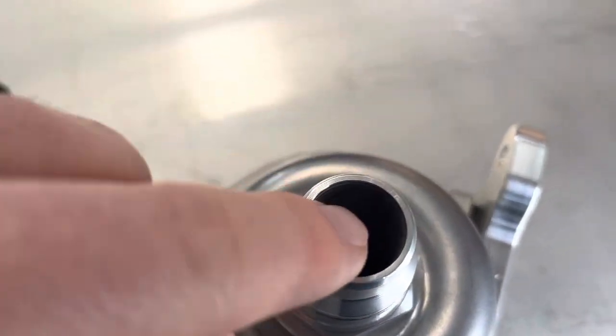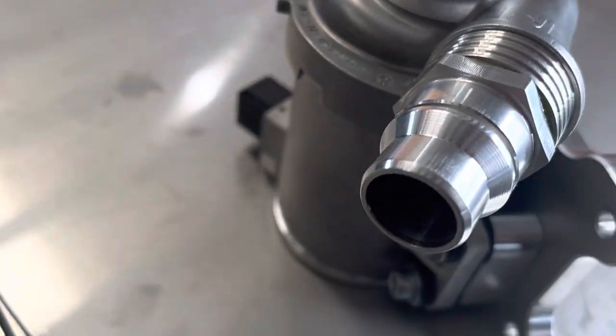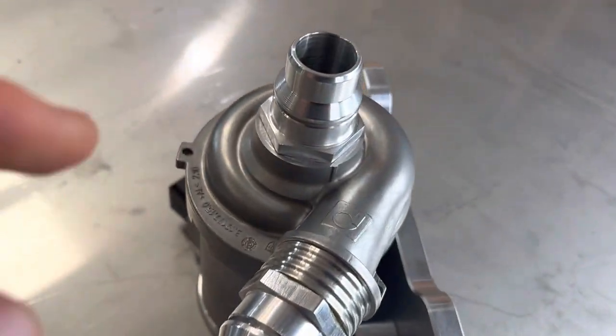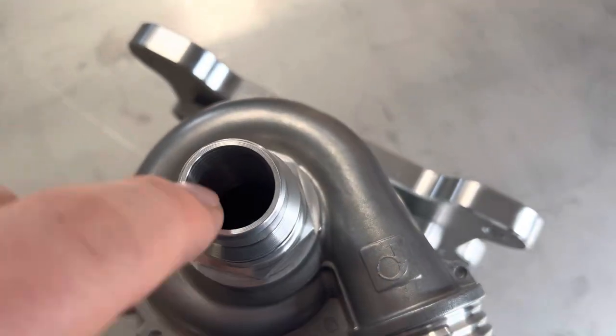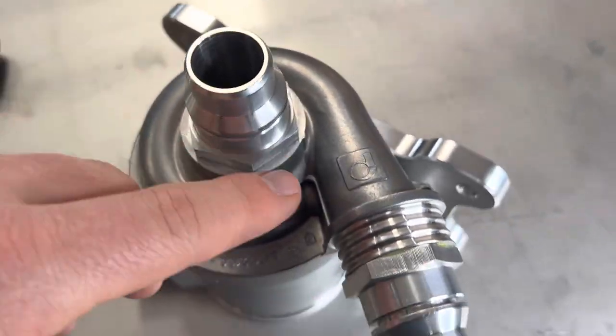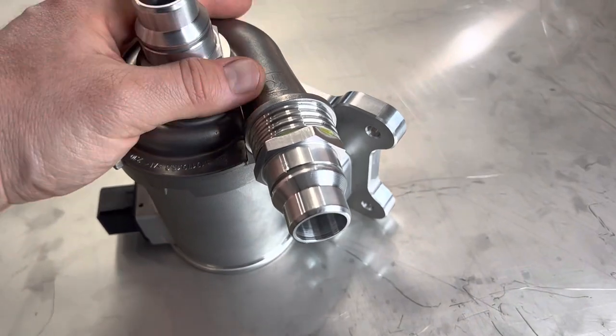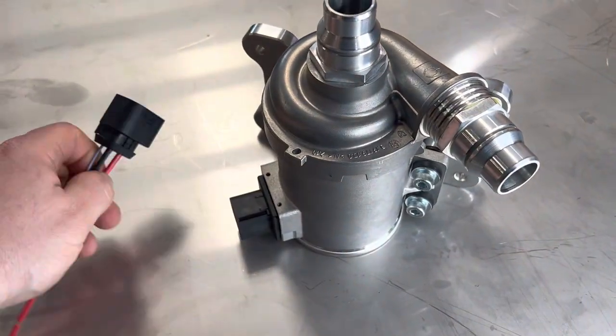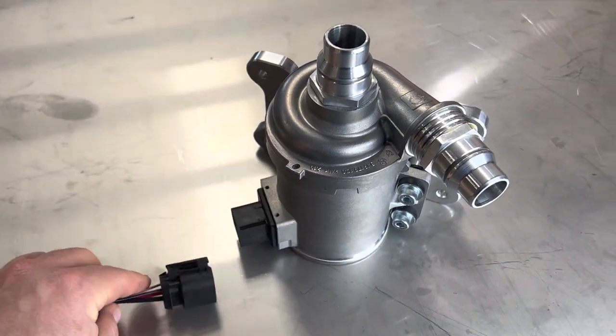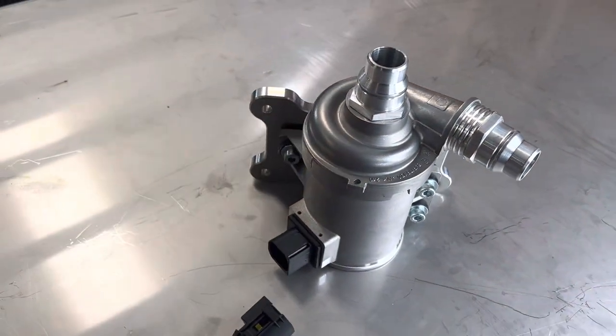With our inlet ID here and outlet ID there, we've made that actually larger so it will flow more. On the inside we've actually contoured the design so that it doesn't impede flow at all and actually flares out. All of them come with this pigtail harness — you simply plug it in and run with it.